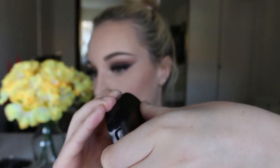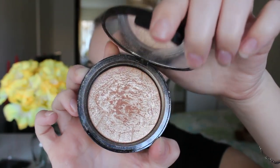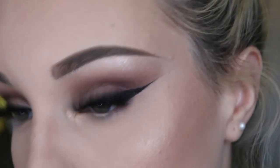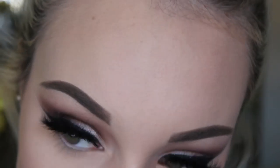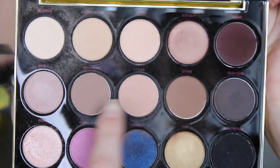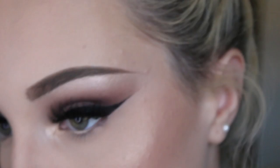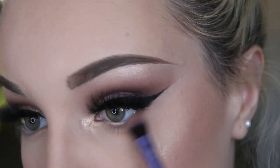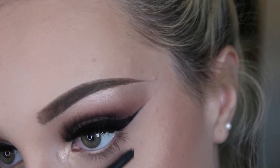I'm then going in with my Anastasia Beverly Hills Illuminator in the shade So Hollywood and applying this on the high points of my face. I'm also going to apply it under my brows and in the inner corner of my eye just to make my eyeshadow pop a little bit more. Then I'm going to do my eyeshadow under my eye using Stark and Anaheim just for a subtle smoky definition. I'm then going to apply my Roller Lash Mascara just to my bottom lashes, and that's the eye look finished.